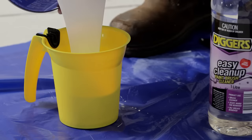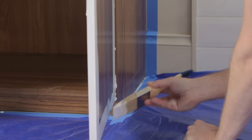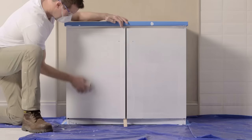Stir Prep 4-in-1 using a flat stirrer, then pour it into a paint pot. Only one coat of primer is required. Start priming in the top corner, cutting in the edges with your brush, then finish off with the roller. Leave the cabinet door ajar so the paint doesn't stick together.